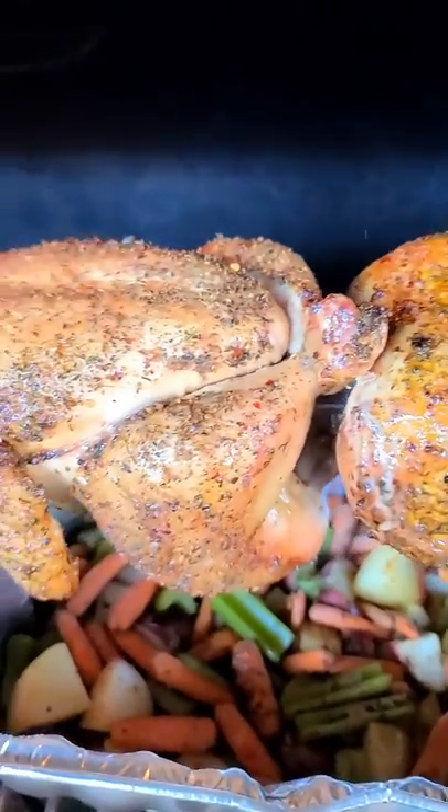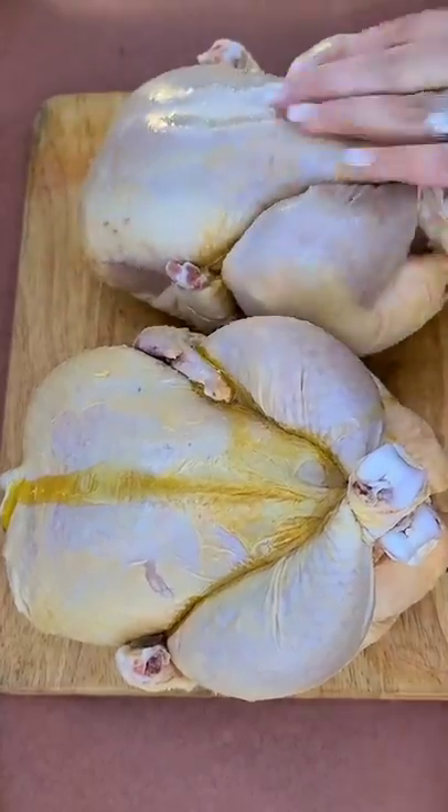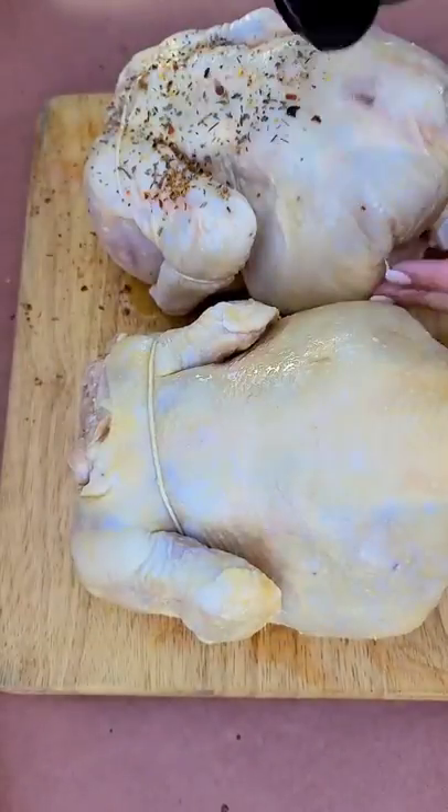Let's make delicious rotisserie chickens using the Green Mountain Grill. I'm going to rub these chickens with olive oil as a binder and then season them with Sasquatch Barbecue Moss herb rub.